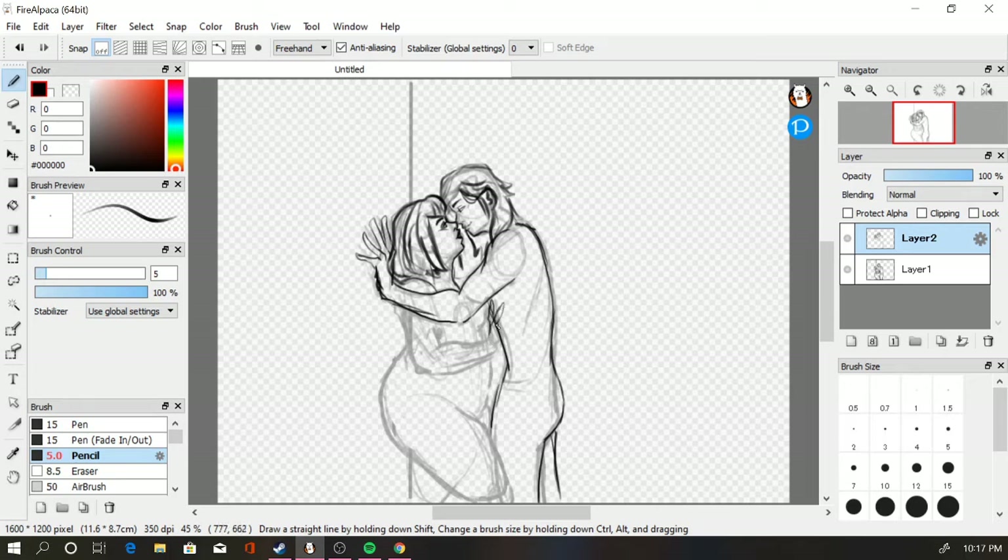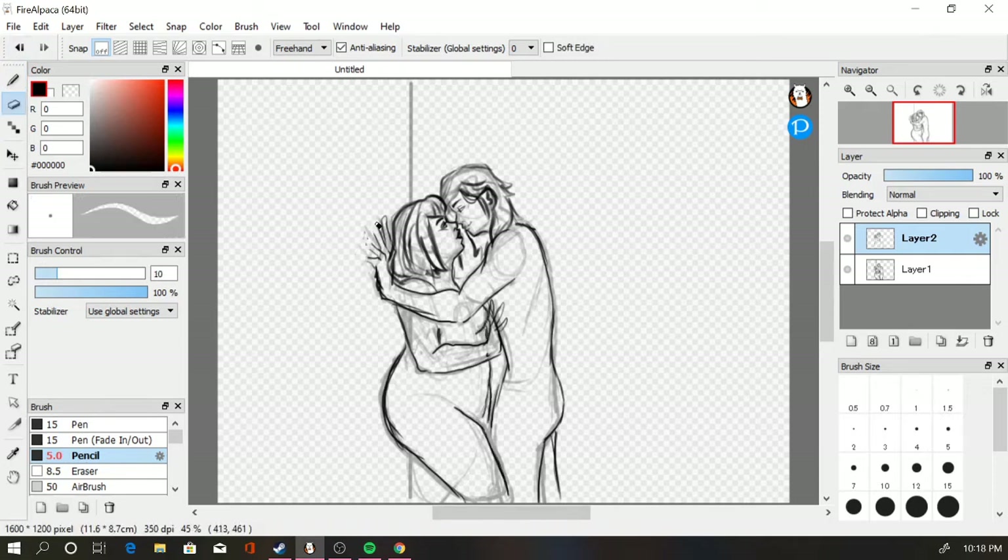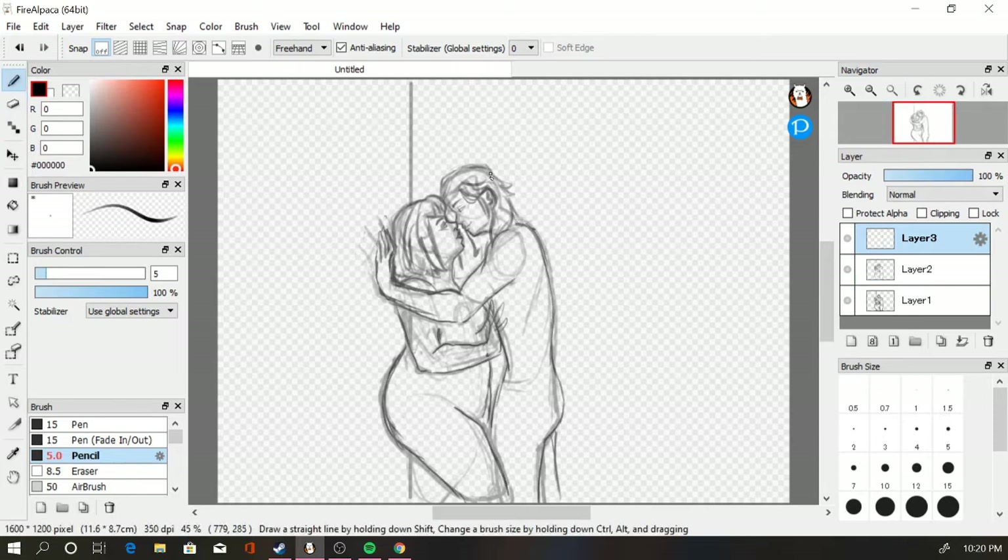Here I'm working on the second sketch layer, really solidifying what their bodies look like. I had some hard times with a couple of parts of this, like Isaac's hand — he just kept looking like he had spider fingers and I couldn't figure it out. Finally I think I got a decent way to hold his hand, especially since it's so prominent in the foreground. And I'm working on their outfits now.